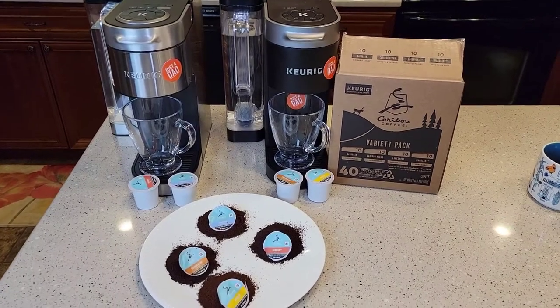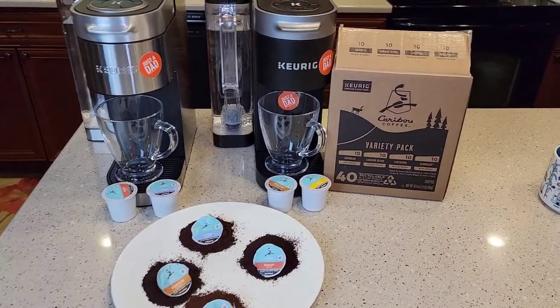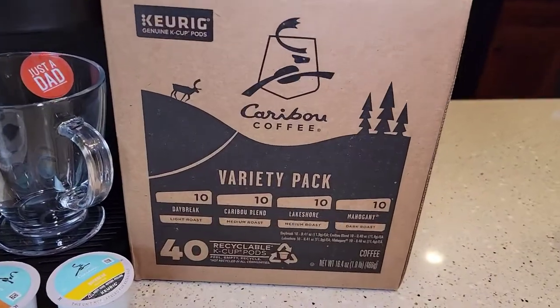Hello everyone, this is Just a Dad. Today I'm going to do a coffee taste test with the Caribou Coffee Variety Pack.